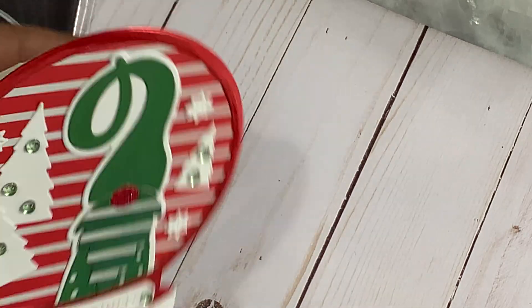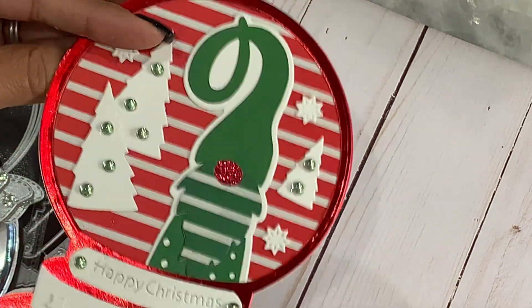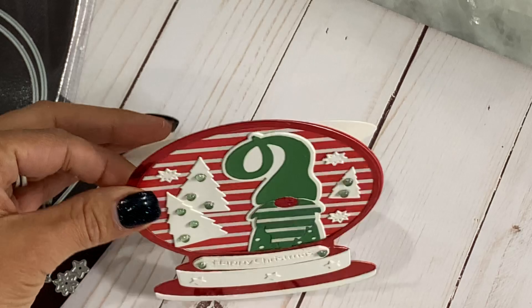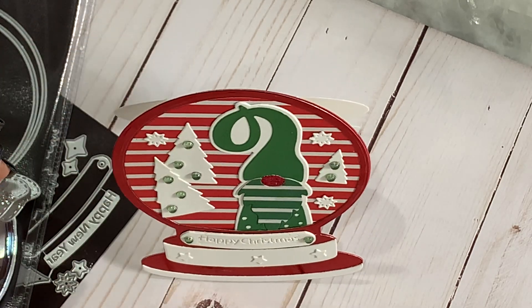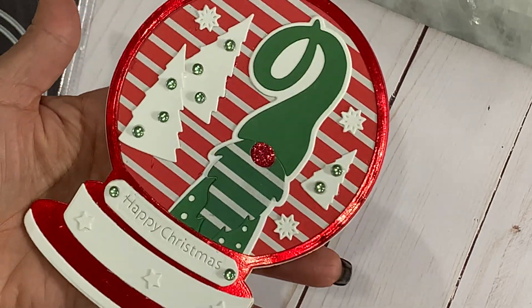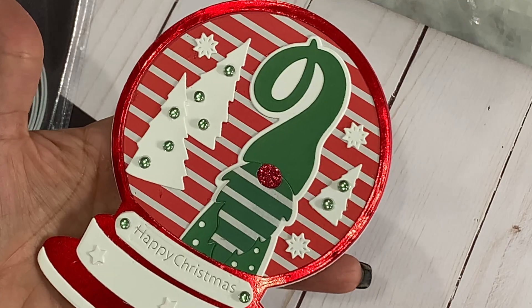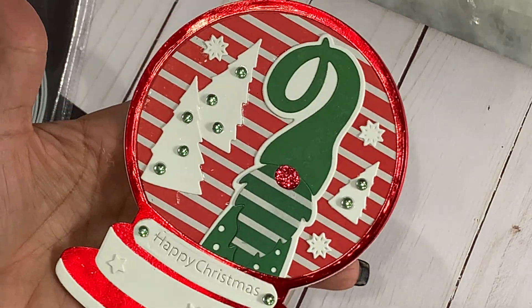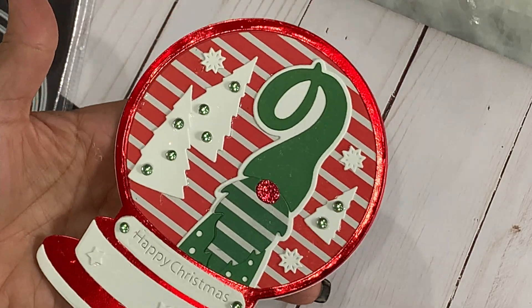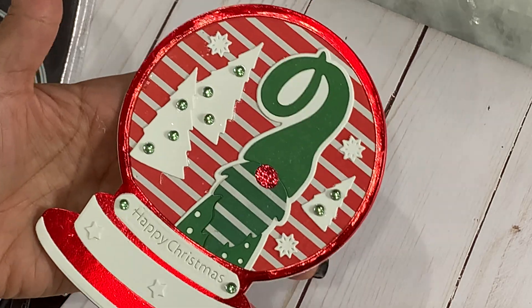I did make this a card, so it just flips up and then I can stamp a sentiment in here. The card will just stand like this and I've got a cute little Christmas card ready to go. I love the snow globe — definitely a must-have for your Christmas crafting stash. Again, it's versatile. I want to do a birthday-themed snow globe and I do have an idea for that, so I'm going to try to work on that. I did want to come on quickly and show you guys a quick project for today.